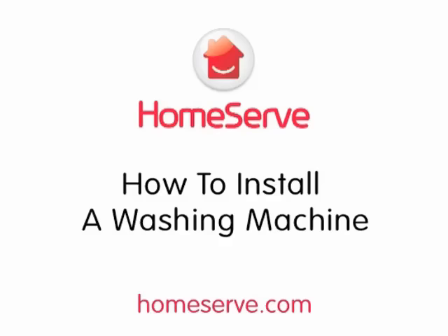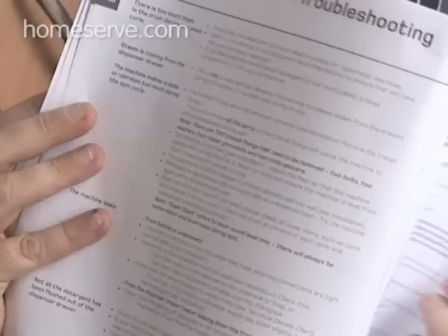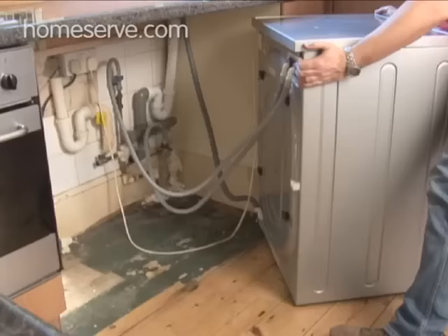The HomeServe Guide to Installing a Washing Machine. Washing machines — what a great invention. You put dirty clothes in and they come out clean. Genius! It's relatively easy to install your own washing machine and should only take about half an hour. But I don't know the first thing about plumbing, we hear you cry. Well, that's why we're here. HomeServe will show you how to install your new washer like an old pro.